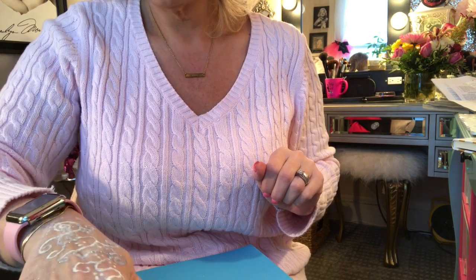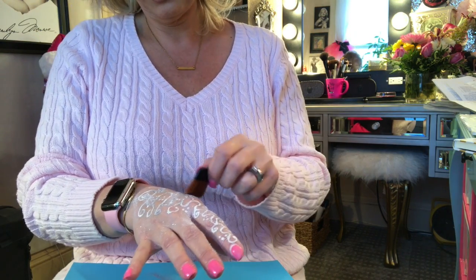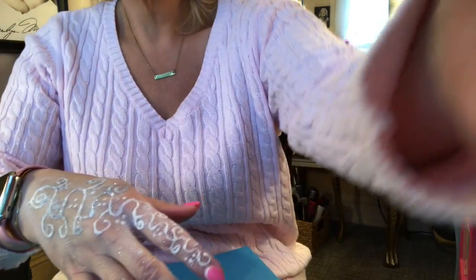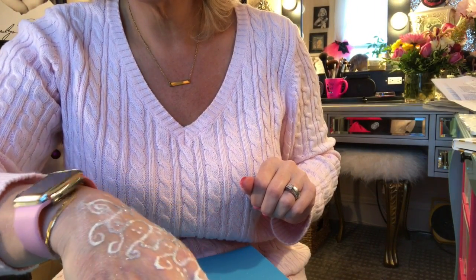Hopefully you guys like it — it's actually very, very pretty. Don't brush too hard when you're brushing the product off so it doesn't come off. I don't know if you can see it very well, but it has a lot of sparkle and glitter in it.